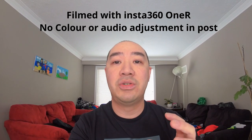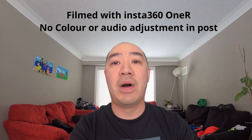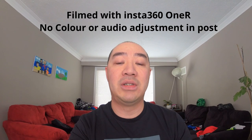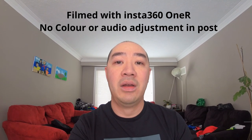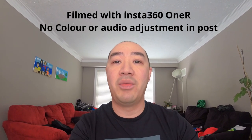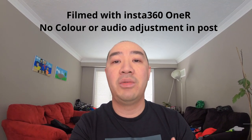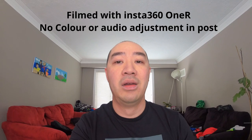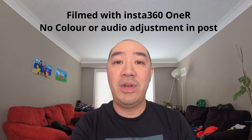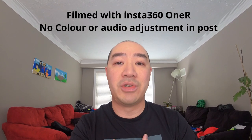So having the Insta360 One R is going to give me the capability to shoot those first-person shots. For this video, I'm going to do a first-person shot of me going through my hiking equipment. This weekend I'm going on a three-day, two-night hiking trip in Duck Mountain with some buddies. I wanted to do a first-person shot of myself going through the equipment, explaining what I'm taking and what kind of tech I'm bringing. I hope you find this video helpful — please give it a thumbs up, like the video, and consider subscribing.